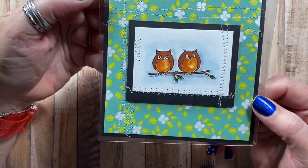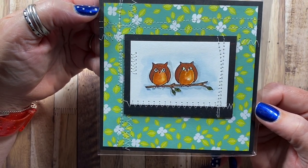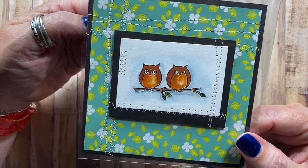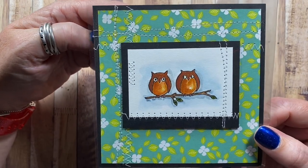This is a card I made quite a long time ago, and I think these owls are from Rosie's Roadshow. And although it doesn't say Miss You, I think it would make for a cute little Miss You card.